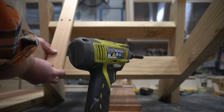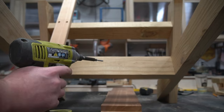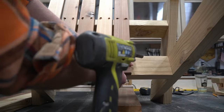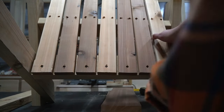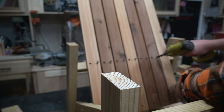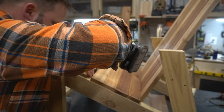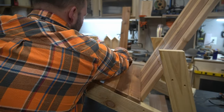Now you're ready to attach the seat slats. I like to start with the back and only do the bottom screw at first so it's flexible. I use a quarter inch spacer from a handy set I bought on Amazon, but you could just cut one from scrap. Since the bottom is only secured with one screw and still flexible, I can use that same spacer up top to ensure it's consistent across and get those nice straight lines. In just a few minutes we've got a stunning symmetrical cedar seat.